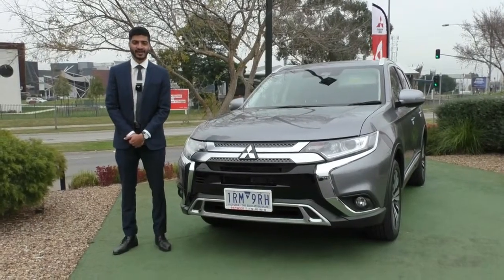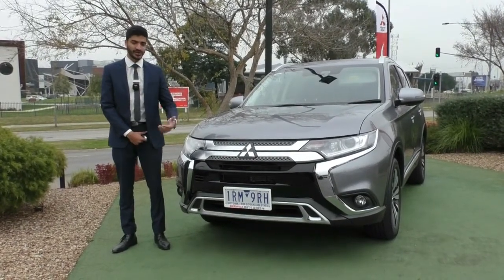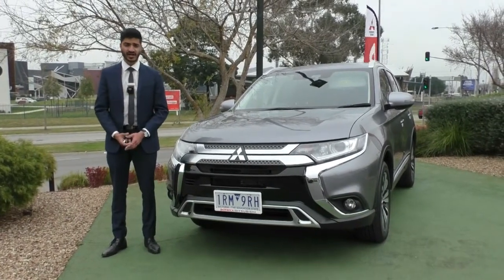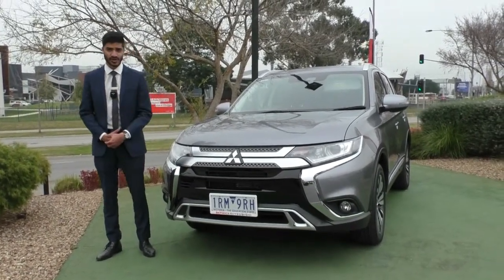Welcome to Brake Mitsubishi. My name is Mathan and today we're doing a walk around video on this 2020 Mitsubishi Outlander LS. We'll run through the condition on the outside of the car as well as some of the features that come in the 2020 model.